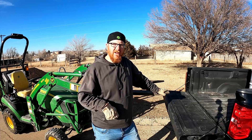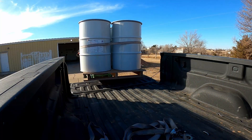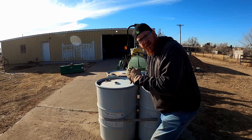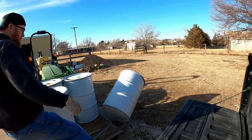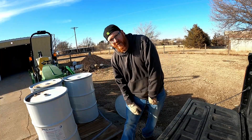I'll keep this short. We'll see you on the next video. We've made our little tractor even stronger — just kidding, these are empty.